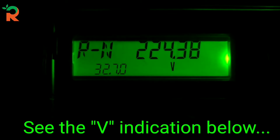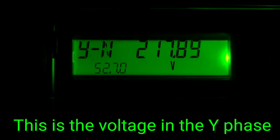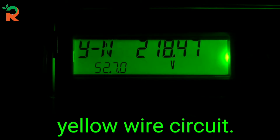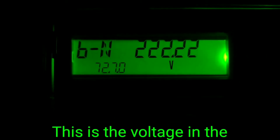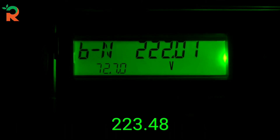Rn is the R-phase voltage — that is V. 224.3 V. This is Y-phase voltage: 228.32 V. This is B-phase: 223.48 V.